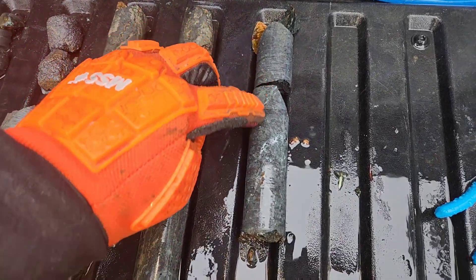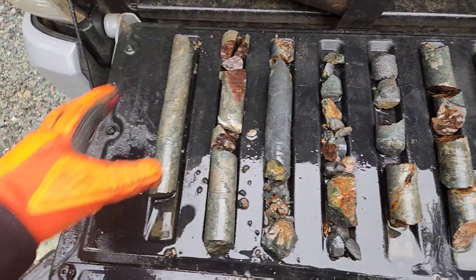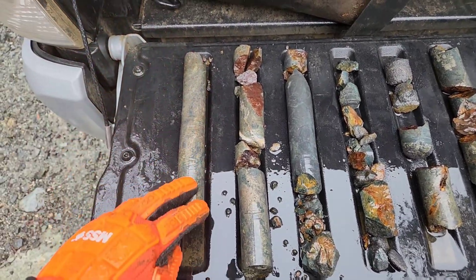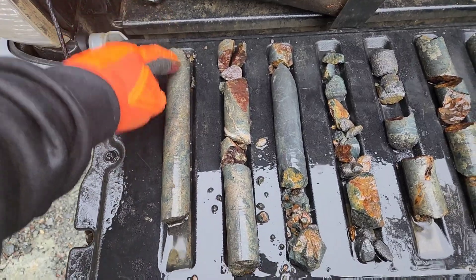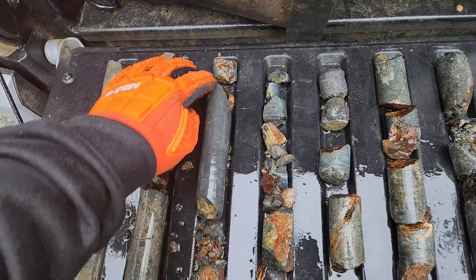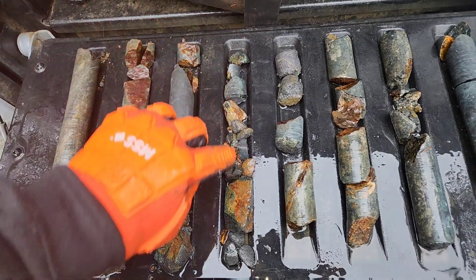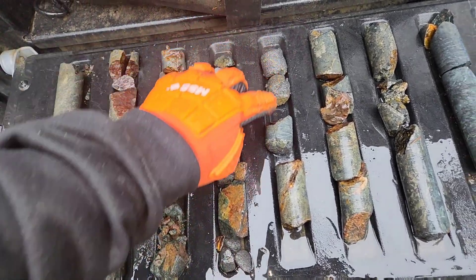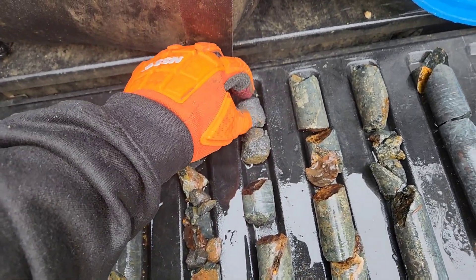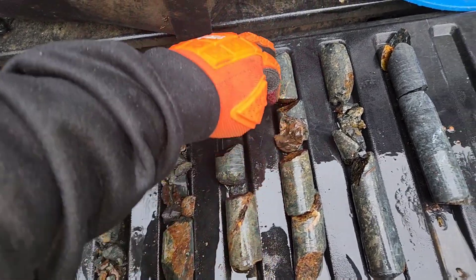chalcopyrite and a little bit of magnetite throughout. In the beginning portion of the hole you have high chalcopyrite, a little bit of sphalerite and magnetite, and then you get into some very fine magnetite with almost no chalcopyrite. This continues to about right here, at which point we hit this layer and again you have your chalcopyrite.